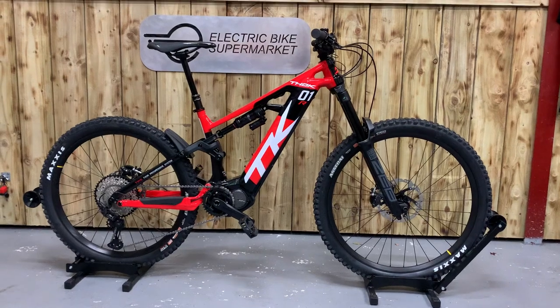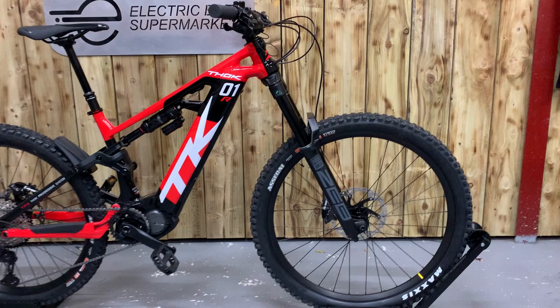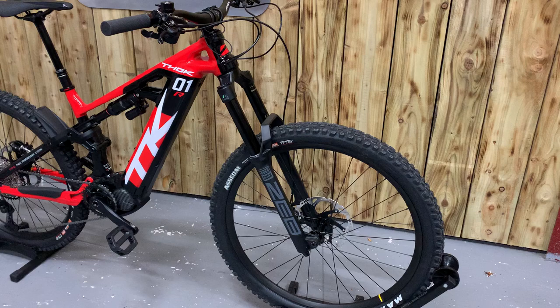Welcome to Electric Bikes with Market, my name is Paul. I'd like to introduce you to the FOC TK01R limited edition, one of the latest bikes launched by FOC, who produced the Ducati e-bikes.